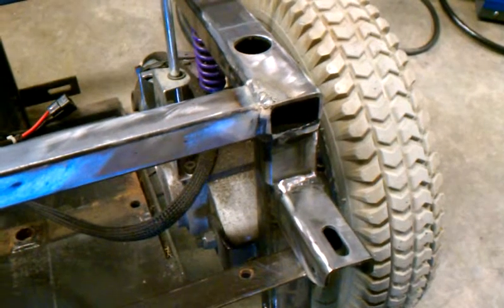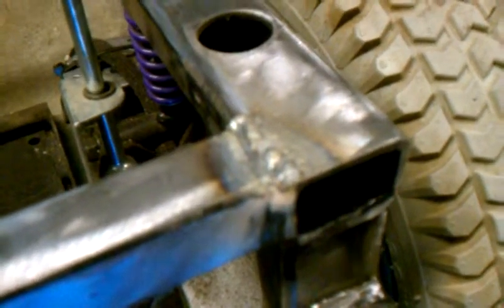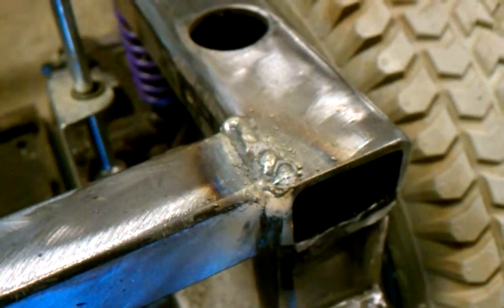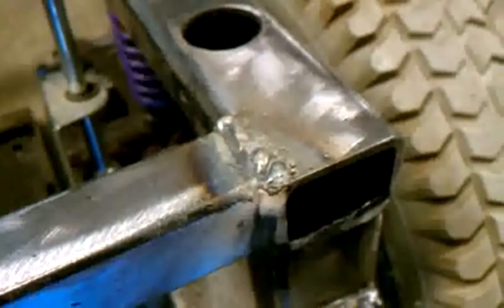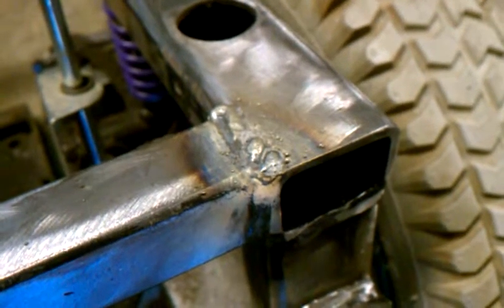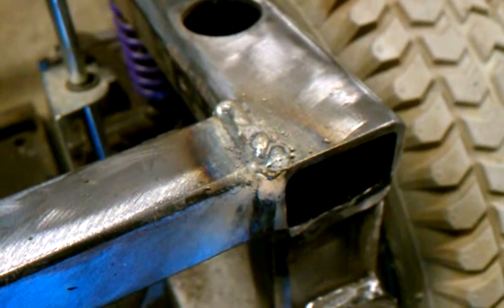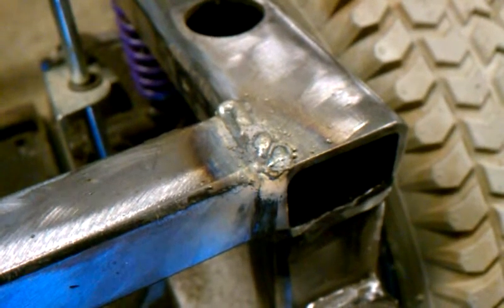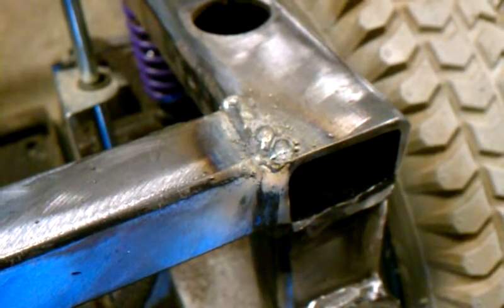All right, so after a little bit of welding, I've decided to take some video and take a break. This is my first weld on the frame — well actually this is the second weld, but the first one had a bigger gap so I had to make two passes. It's flux core, so it's a little messy to begin with, and I'm an amateur, so it's even a little more messy.